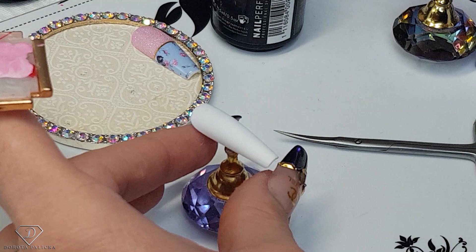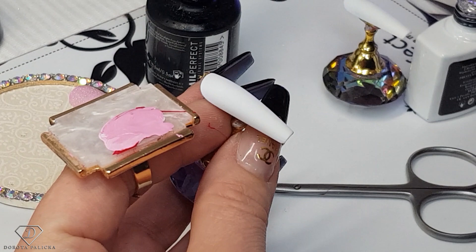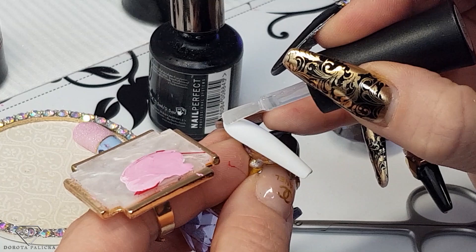On the middle finger — what do we want on the middle finger? Let's go maybe simple. Or maybe not — don't go simple! So we are not going to go simple and we will create more of a design.